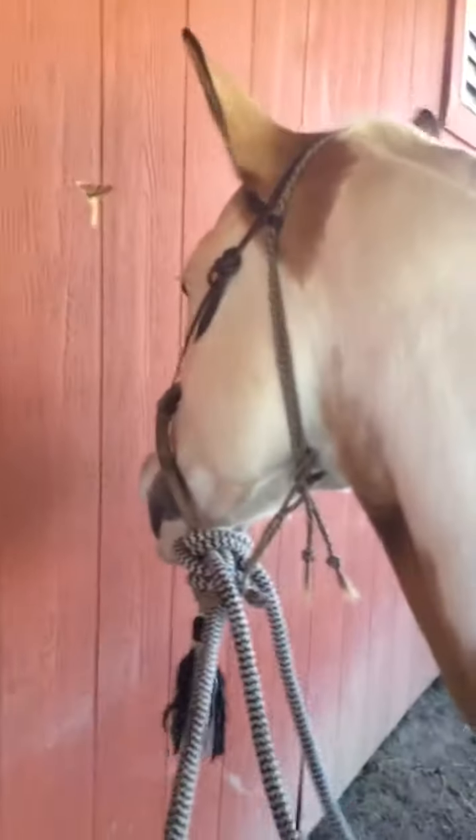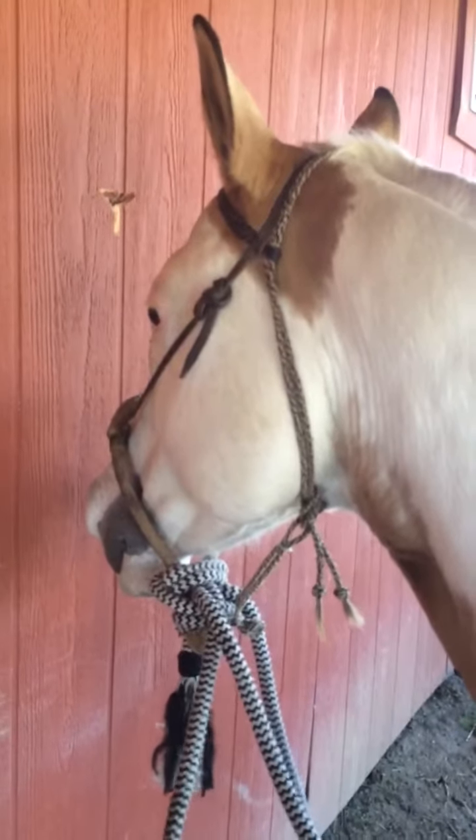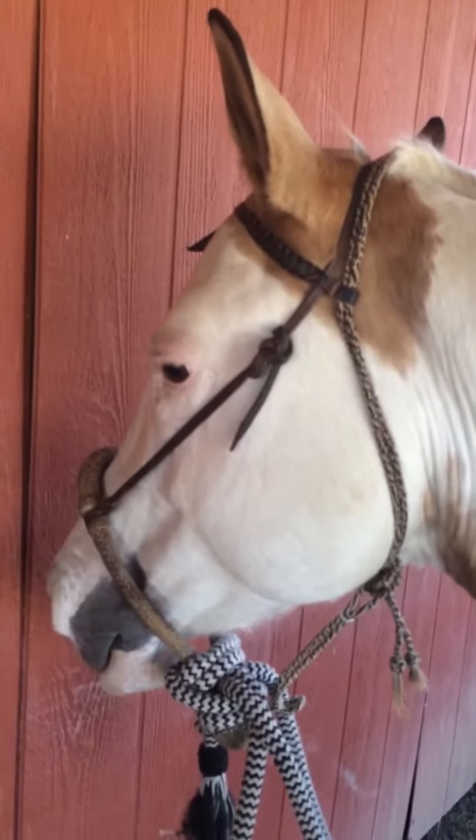We ride this way rather than with metal in her mouth. She's ridden in a snaffle bit before, so don't get upset that I'm riding in a hackamore and think that you folks that put bits in horses' mouths are bad people. I don't think that.